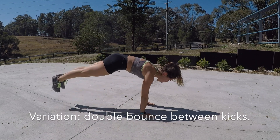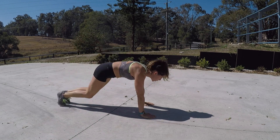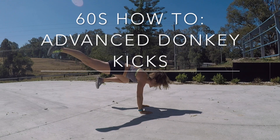If you can't quite get that foot back into place, I suggest doing a double bounce in between each kick. So you're still doing the quick pull, quick out, but your feet are landing together and bouncing twice to give you a bit more of a push in between.